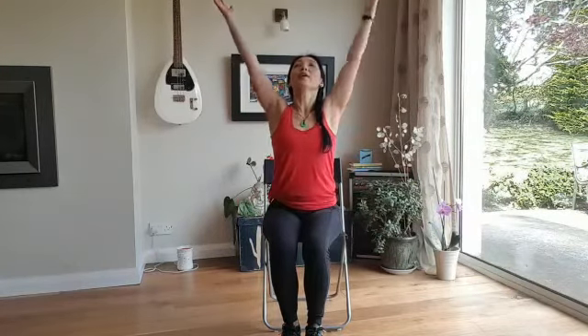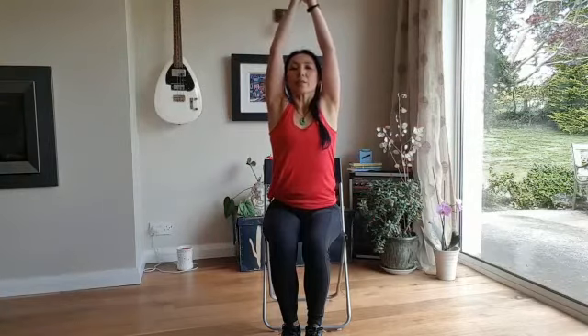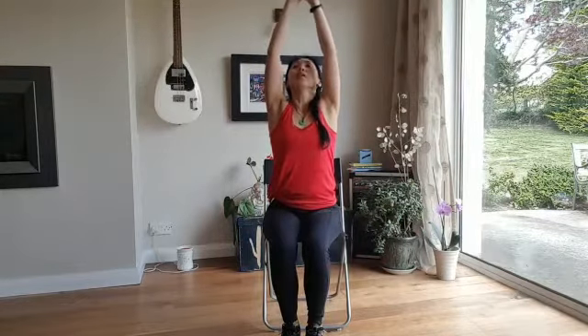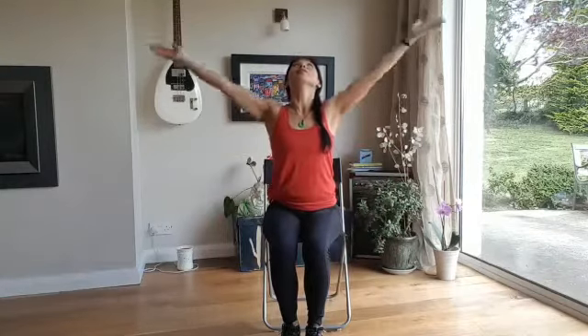Roll your shoulder blades back as you send your arms up and overhead. Take a deep breath, feel the rib cage lifting, exhale, all the way back down. Reaching up, inhale, exhale, all the way down. Breathing in, reaching up, inhale, exhale, all the way down. Repeat this a couple more times — breathing in, reaching up, inhale, exhale, all the way down. I hope you enjoyed that practice today. Thank you very much for watching.